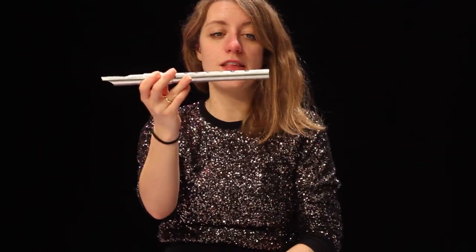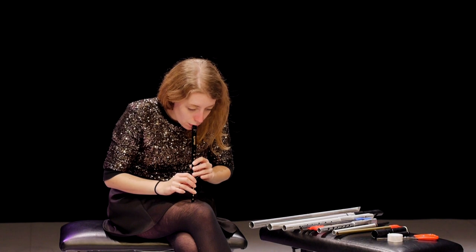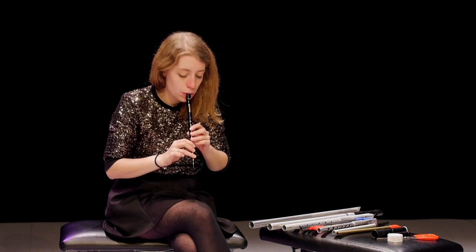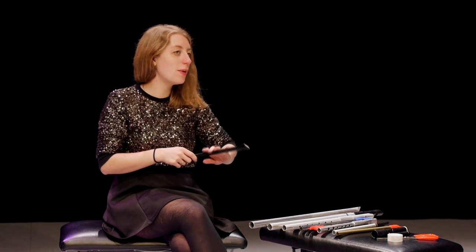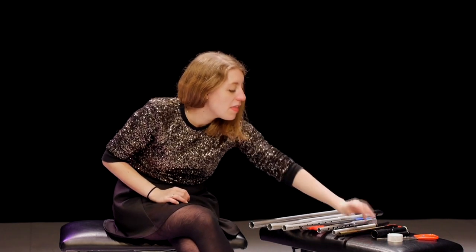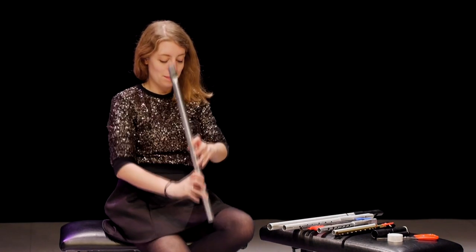This whistle is cylindrical — the bore is the same width at the bottom as at the top. But with a conical bore, where it gets gradually smaller, you'll get a different interval. Instead of hearing an octave low, you'll hear a sixth. And for each whistle it might be slightly different, but they all kind of work the same. You can hear it even on the big, big one.